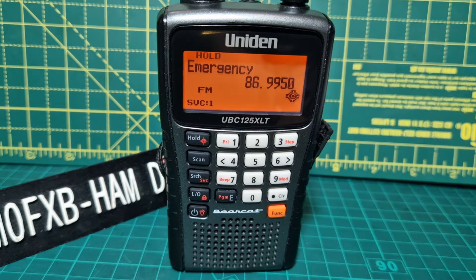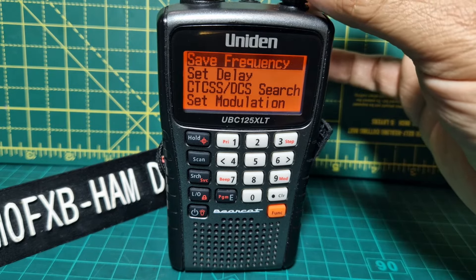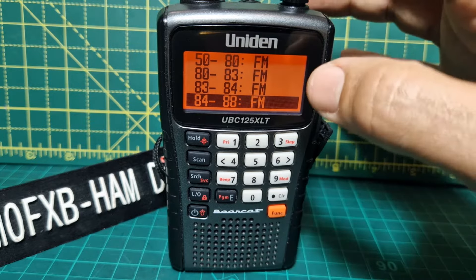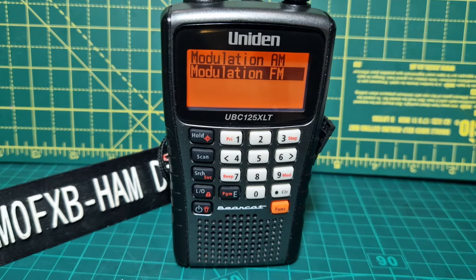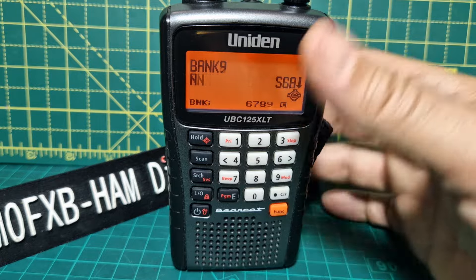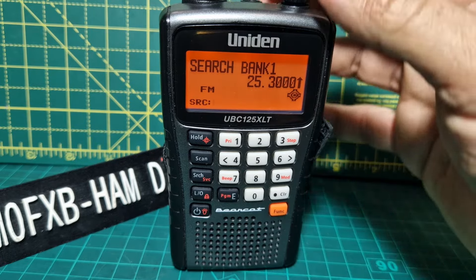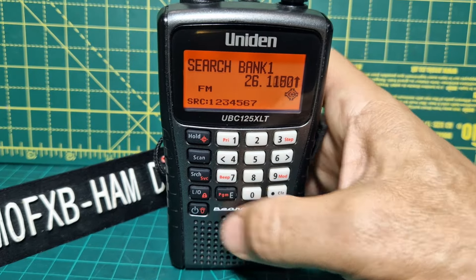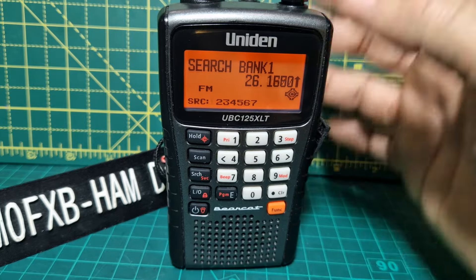Let's have a look at the main menu. Press F then enter and you start to get to the main channel menu. You can save a frequency, set delay, CTCSS search, and set the modulation — you can select AM and FM, because this is not a DMR set. Press search again and it takes you back. Or press scan — you're scanning all the banks. Press search and you're scanning all the things you've pre-programmed into the device. Turn them all back on. F search is the ones that are pre-programmed, otherwise just press search and you're scanning the banks.